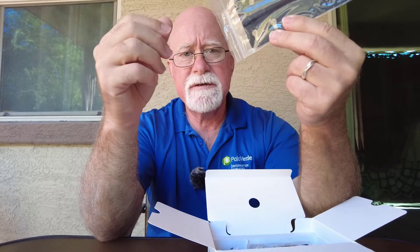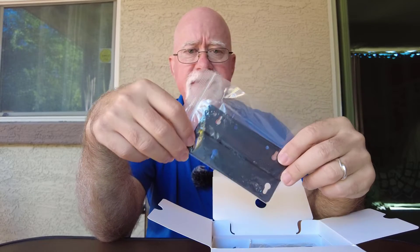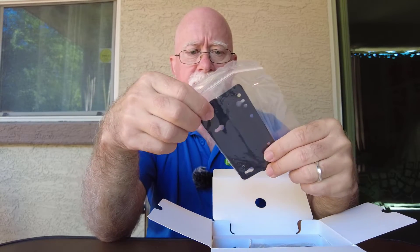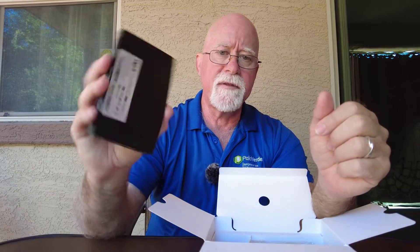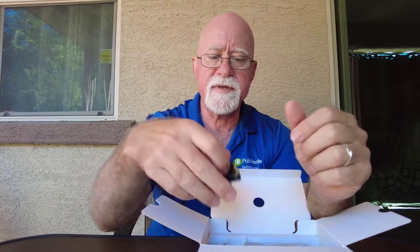Here's something that I will not use, but this is just a mounting bracket, because a lot of these mini PCs are mounted on the back of TVs and used as media PCs.